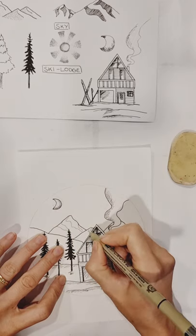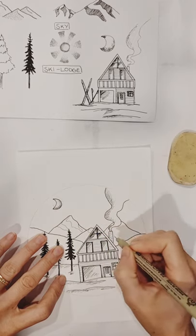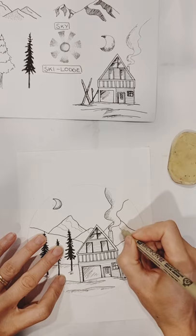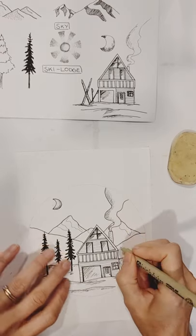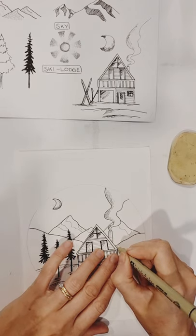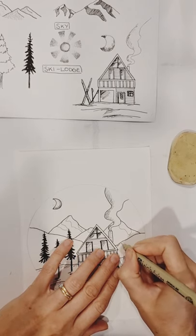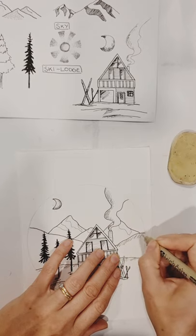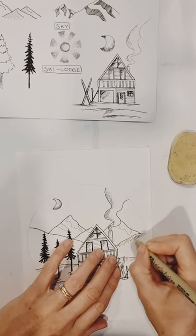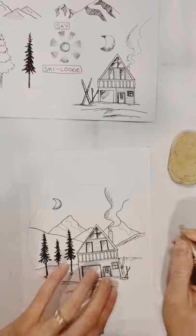For the mountains I'm going to do some snow-capped styling and fill them with shading techniques. On the rolling foothills I'm going to do some cross-hatching just to indicate that they're round and not flat, and I'll do the same for the other side.